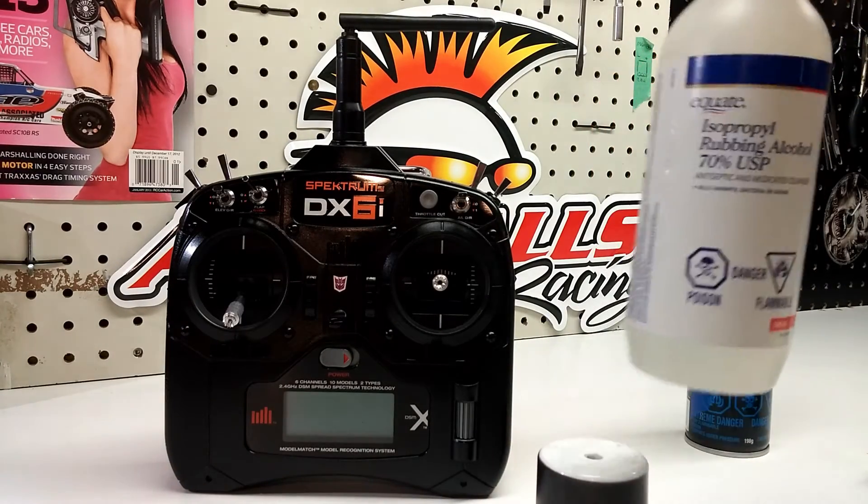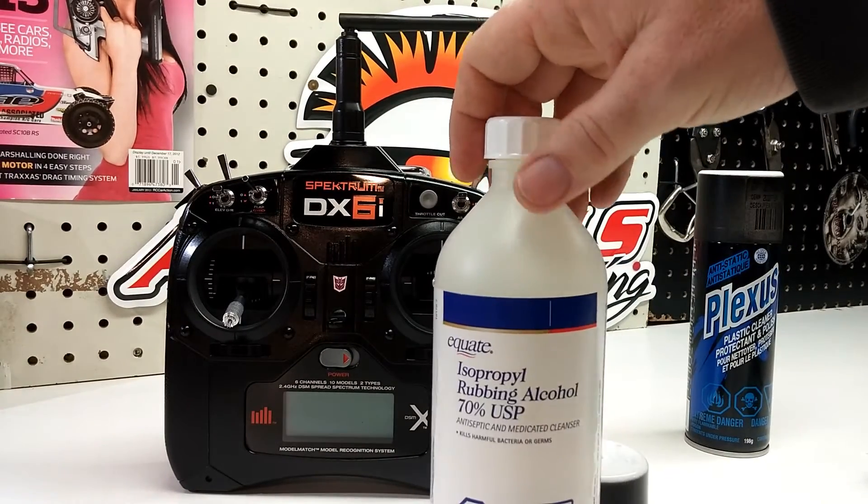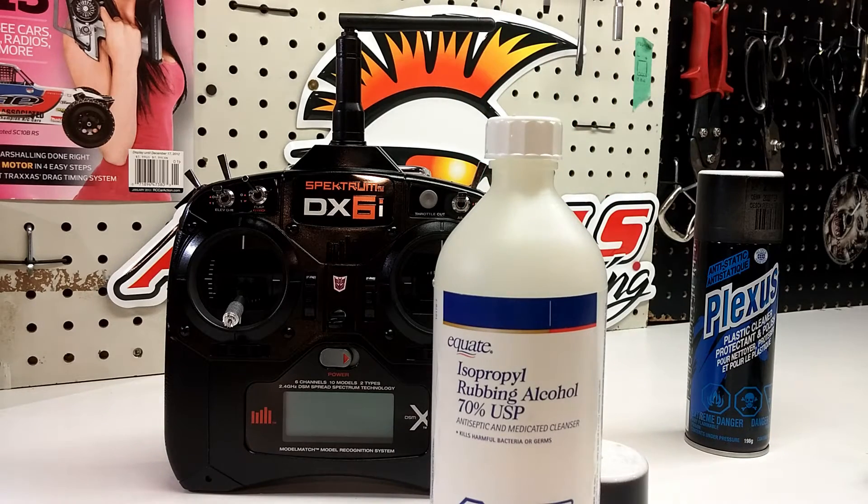Next, you're going to need some rubbing alcohol. Get yourself a nice clean cloth and some rubbing alcohol, and wipe down the controller. This takes off all the oil from your fingerprints, because the paint won't stick to that — it will just bubble up and look like crap.